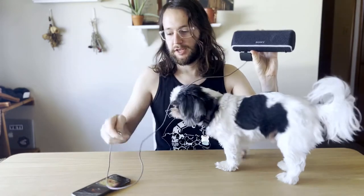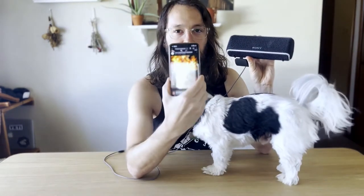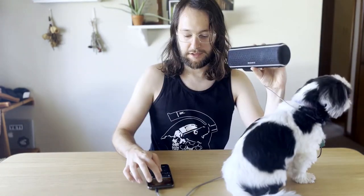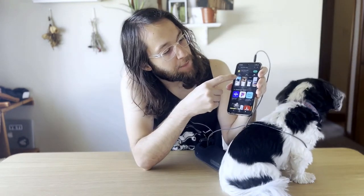If you have one of these Sony speakers with a similar problem where your aux cable isn't working and there's no sound — you want to play audio but nothing comes out — here's the solution. It's a bit silly, but you have to go get the app Sony Music Center.